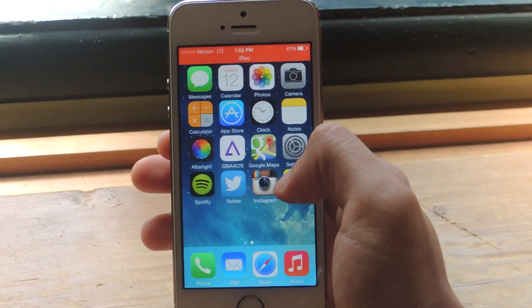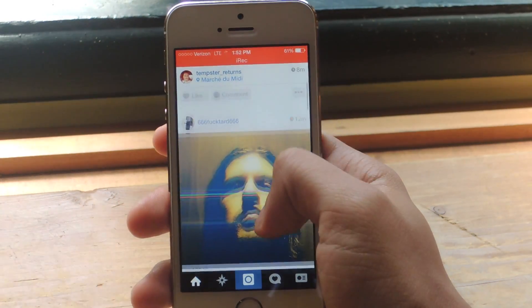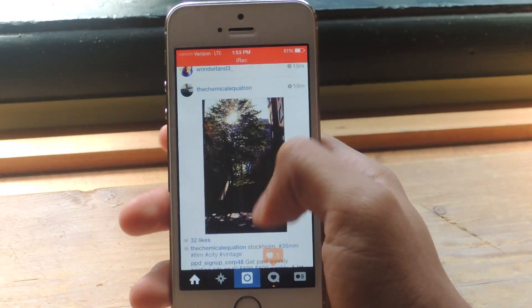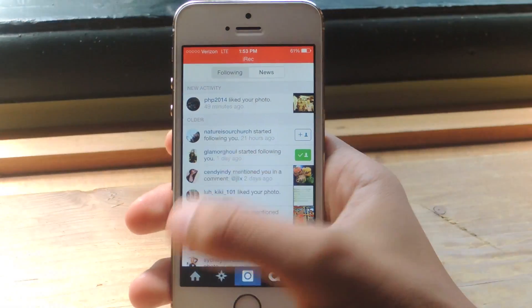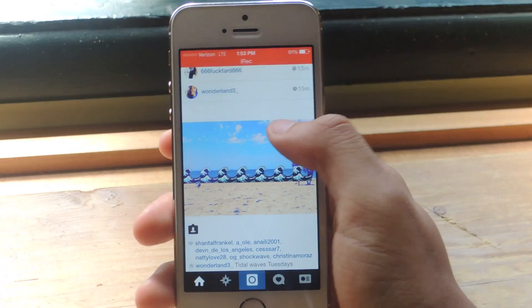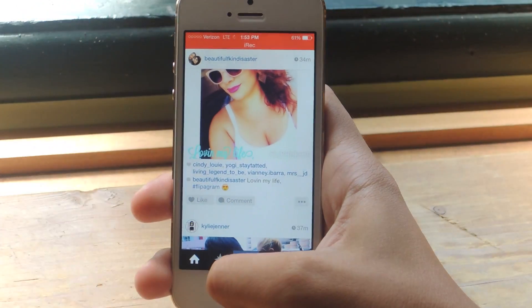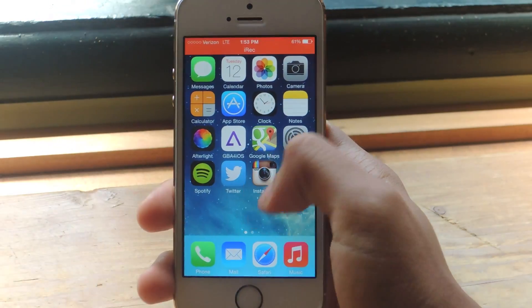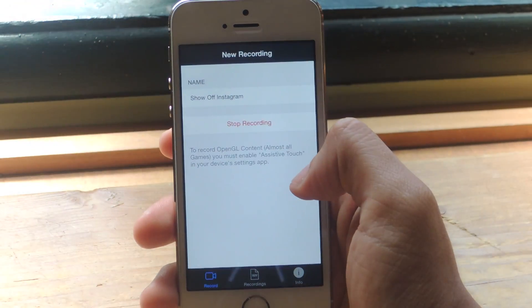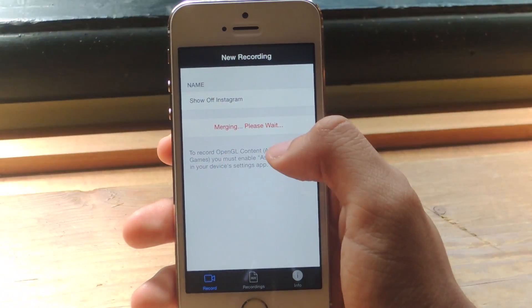Here you can see this banner, which shows that recording is now in process. So we can start moving around — all of this is being recorded now. So I'm just going to go to Instagram, scroll for a little bit, like this picture, and then we can exit out of here. So now I'm going to head back to iREC and put Stop Recording.